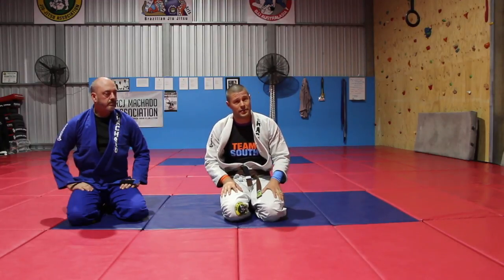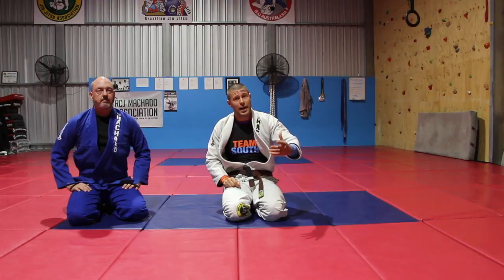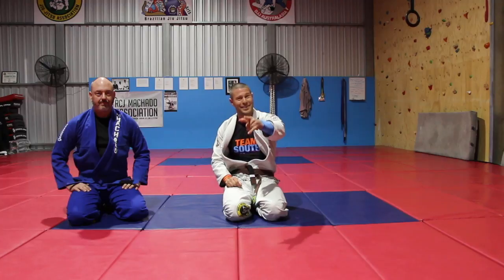I love it, I set it up all different ways. But if you like the overhook guard — damn good guard — and the Williams guard, this is 101, especially if you're flexible. Have fun with this one, guys. I'm Coach Tom, I'll see you next time.